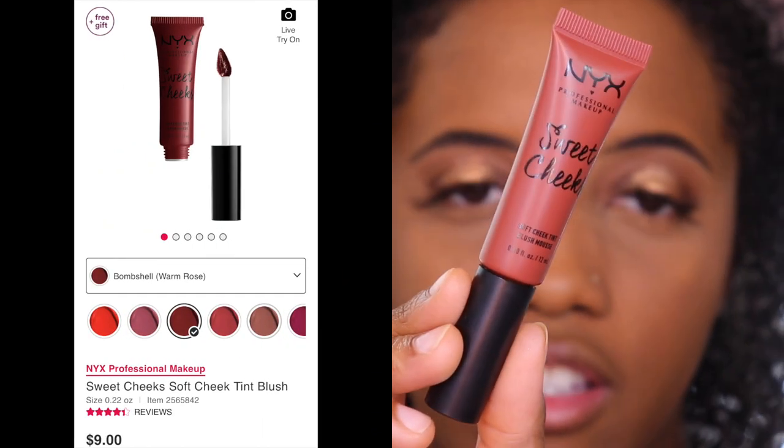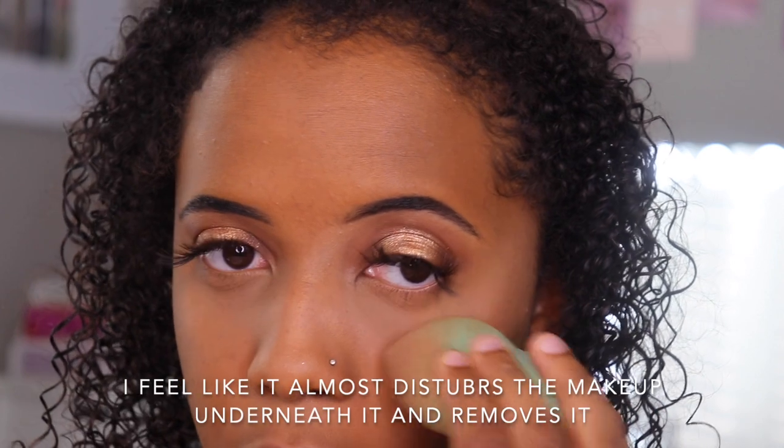Usually I would do cream blush before my powder but I was afraid things were sinking weird underneath the eyes so I wanted to set first. I've tried this blush in another color and wasn't the biggest fan, so I wanted to give another color a try. These are the NYX Sweet Cheeks Cheek Tints in the color Bombshell. I've tried Super Coral — I think maybe I wasn't liking it because of the color, so I wanted to use this one to see if it was the color or the consistency I don't like. Starting with a sponge. Oh, that's pigmented. I like using a sponge because if anything's too harsh, use a sponge. I definitely like this color more than the other — I just think coral and me were not mixing.